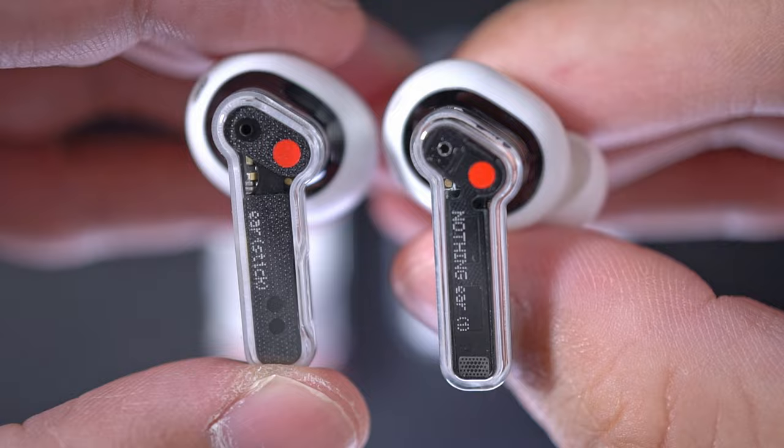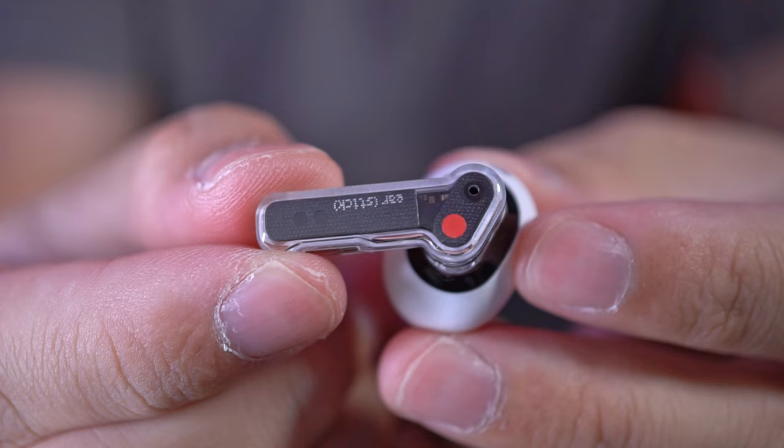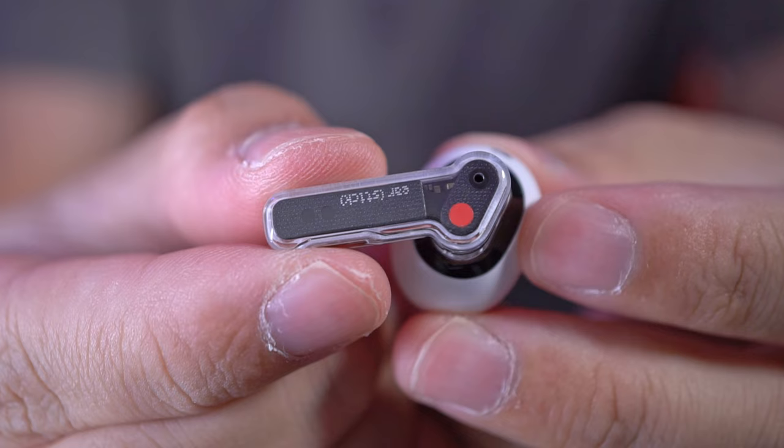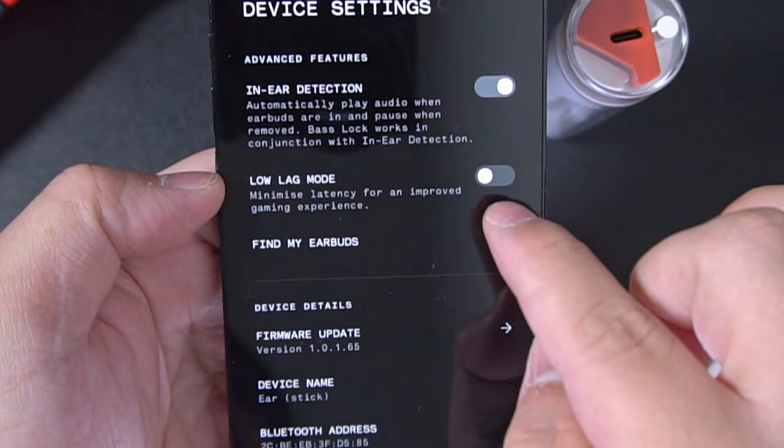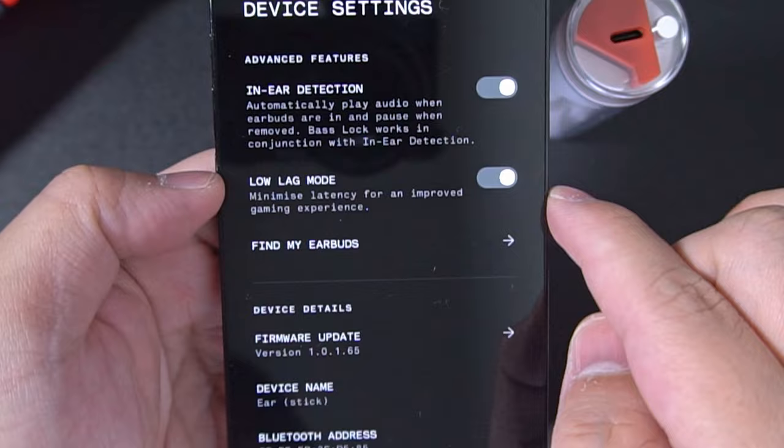You can use both sides individually for calls and music. It doesn't have touch controls like the Nothing Ear One — instead, just like the AirPods, you pinch on the stem to control your music and calls. They've also included volume controls and made controls customizable through the NothingX app. The app also allows you to toggle the buds into a low latency mode specifically for gaming and to customize its sound quality. On paper, it's got up to 7 hours of battery in the earbuds and up to 29 hours with its charging case, which is within current day averages.